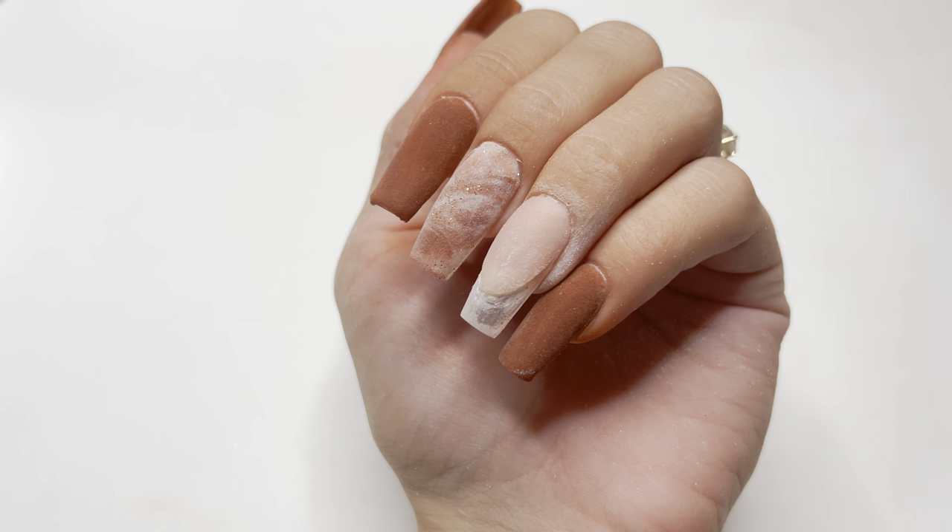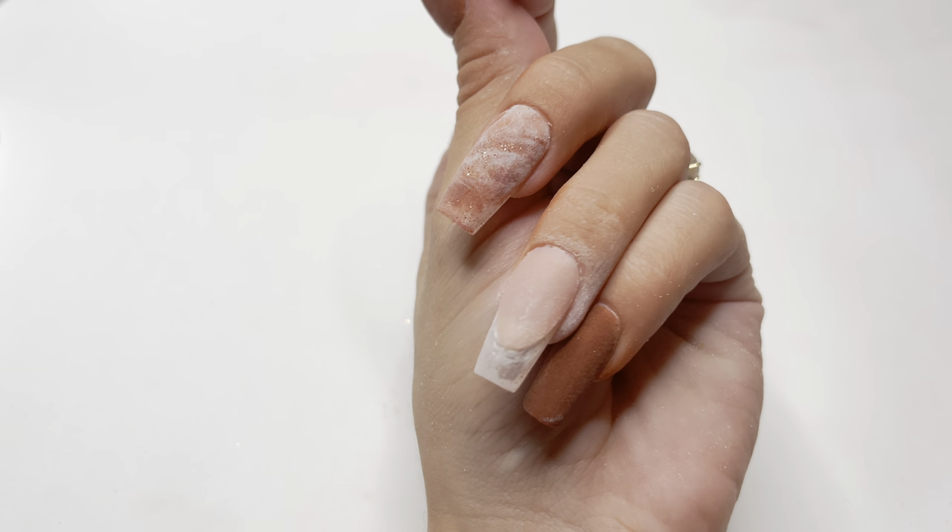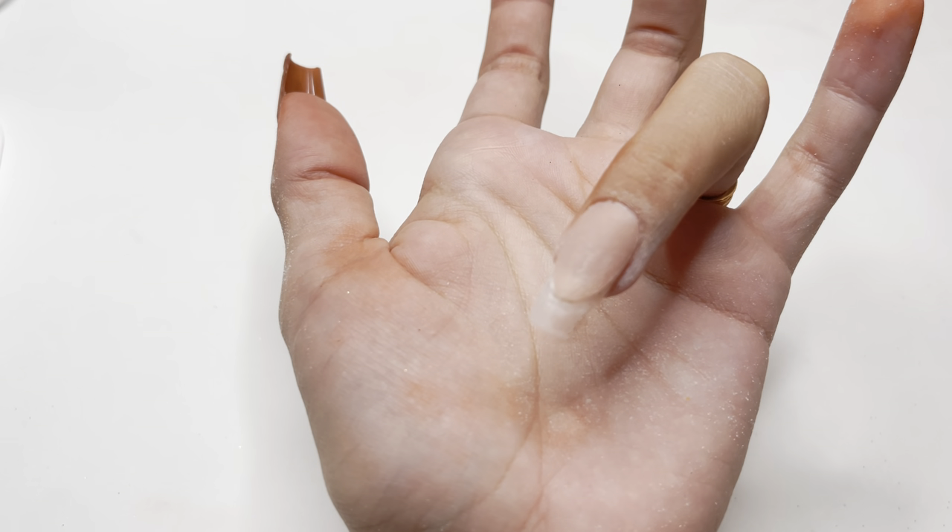Here's what the nail looks like after filing the base color of the French tip nail. As you can see, there is a really good ledge, and this is going to give me a really good French tip nail.